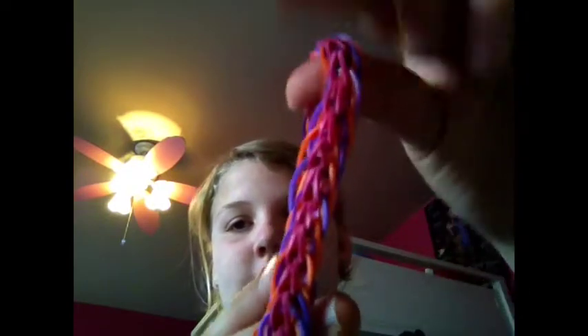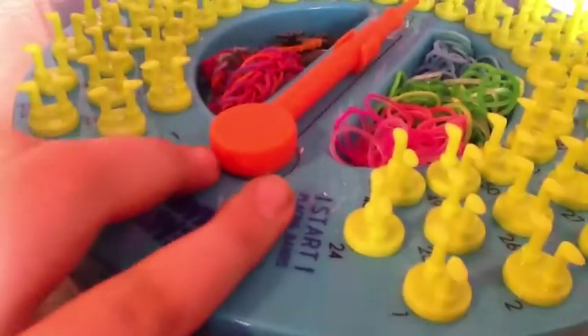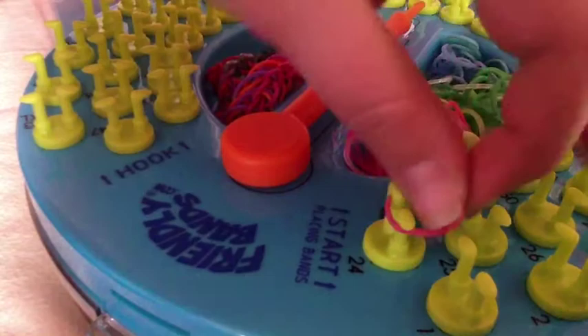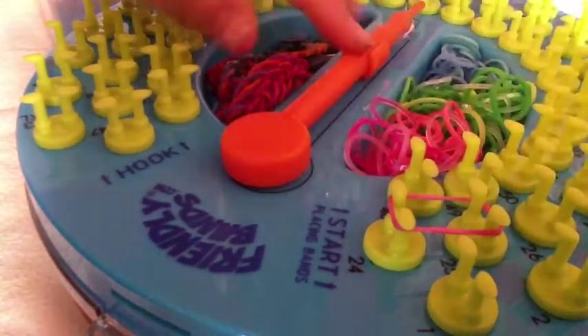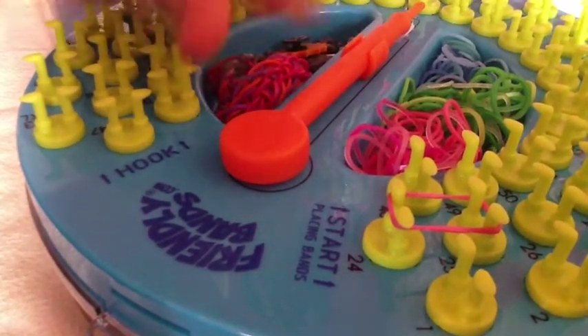Hi guys, it's JessiAnna and today I will be showing you how to make the armor bracelet on the sunshine loom. We're going to go ahead and get started. The first thing you will do is take your color — I am using pink. You will need three colors for this. I am using pink, green, and blue — my three favorite colors.